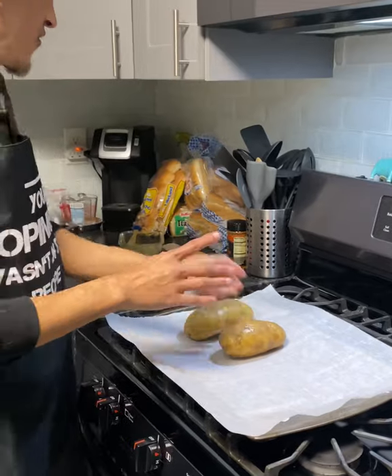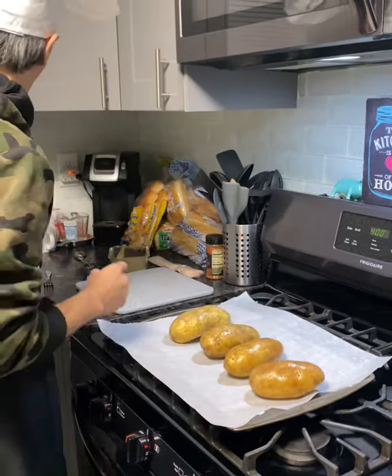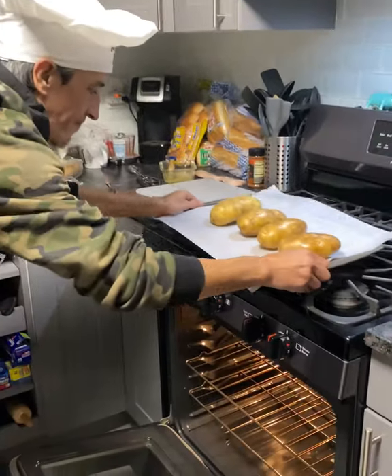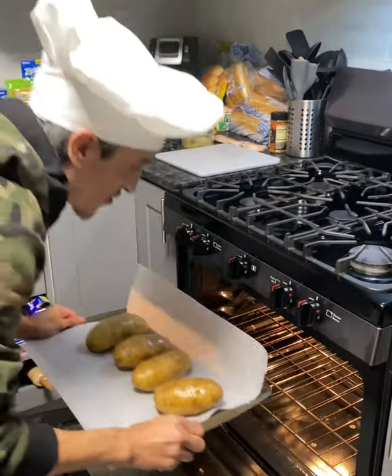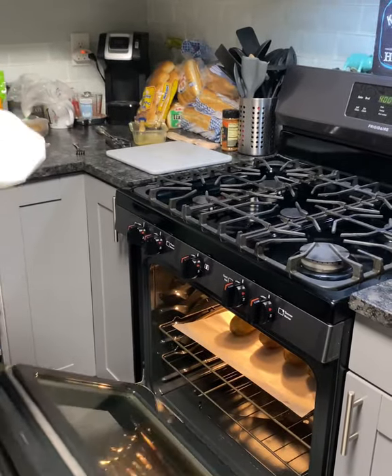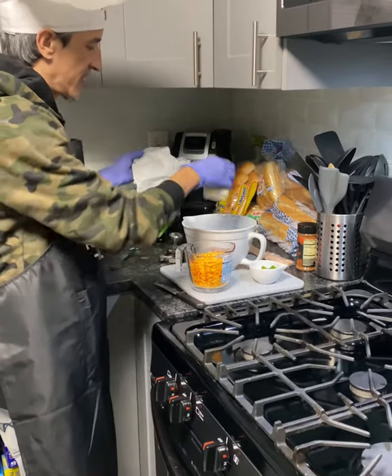I'm gonna lay them on the pan. We're gonna go 400 bake, and I'm going to put them in there for 20 minutes. Every oven is different, so you've got to use your discretion. We'll check on them in 20 minutes.